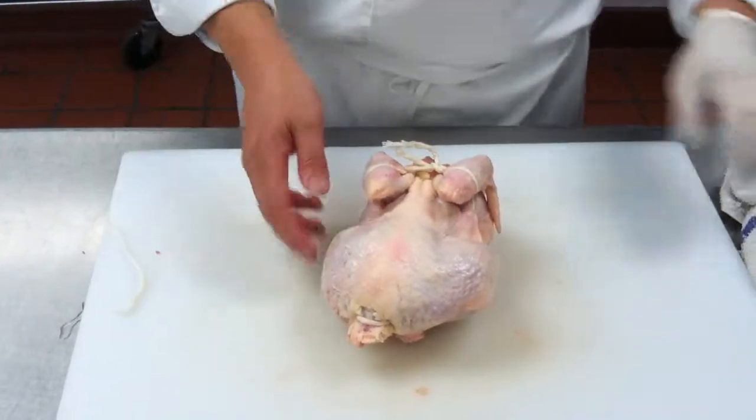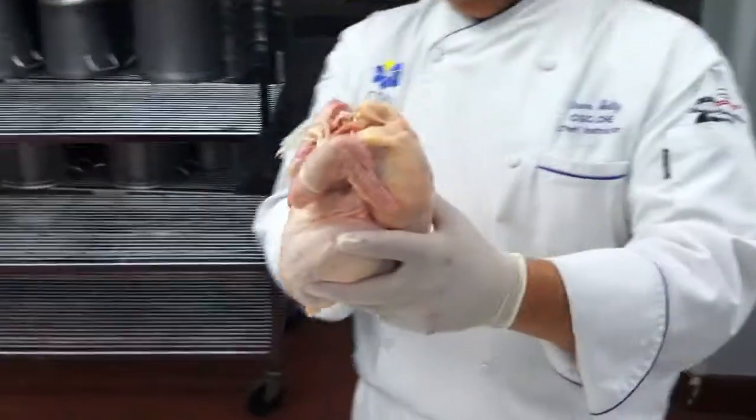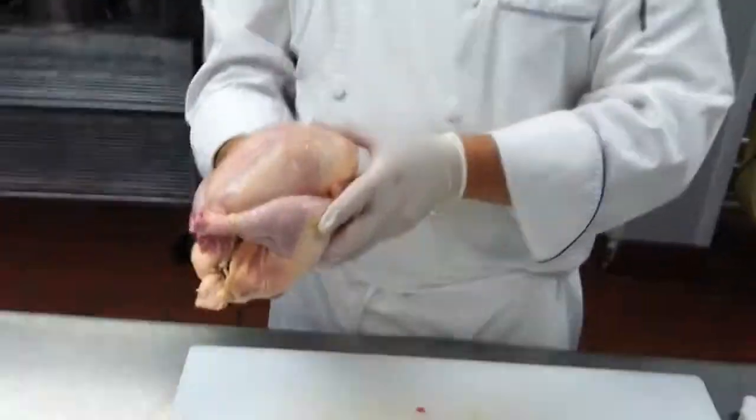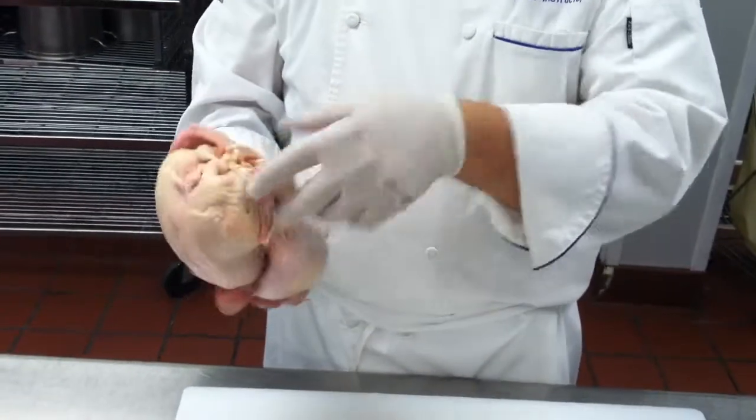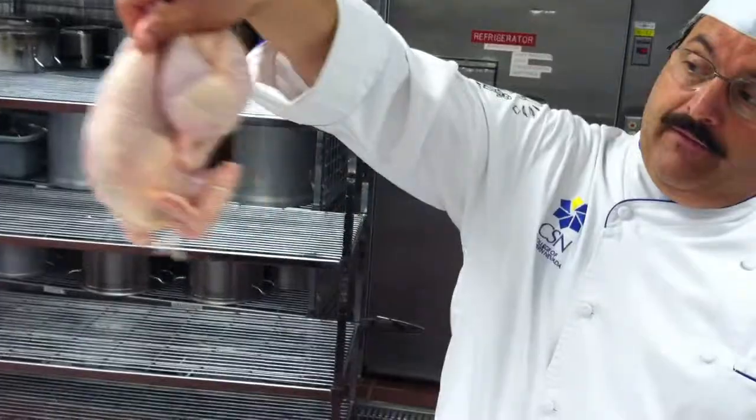You cut any extra string. So the back legs look like that, the front wings look like that, and you can hold it up when that doesn't move.